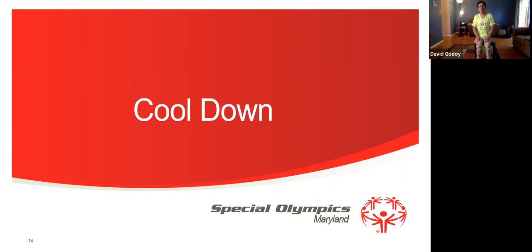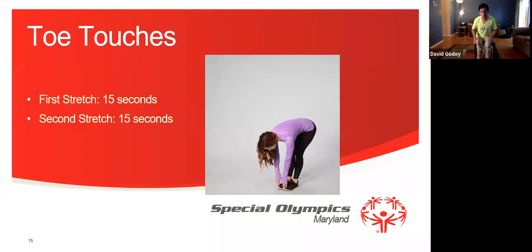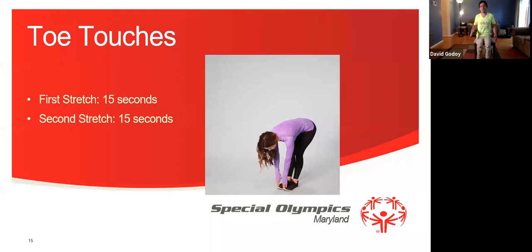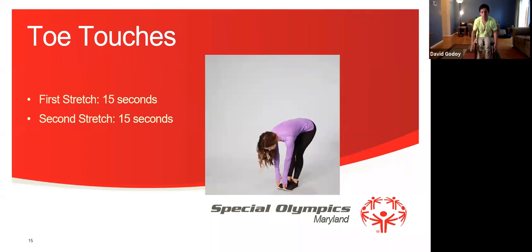Now we're going to do our cool down exercise. Now we're going to do toe touches. We're going to touch our toes for 15 seconds, and then we're going to have a second stretch for 15 seconds. Let's get started everyone — 1, 2, 3, 4, 5, 6, 7, 8, 9, 10, 11, 12, 13, 14, 15. Good job everyone.